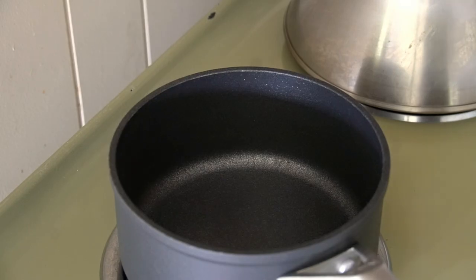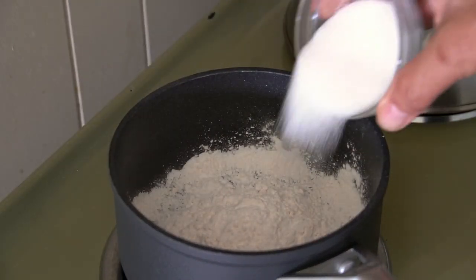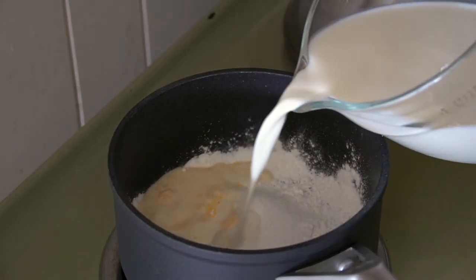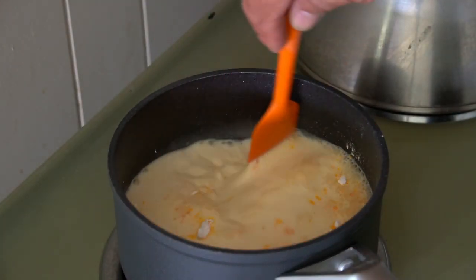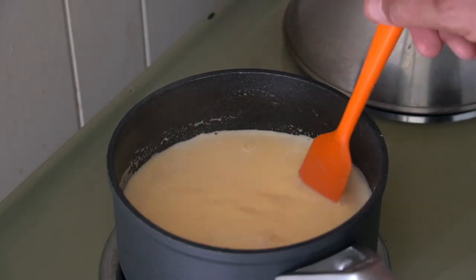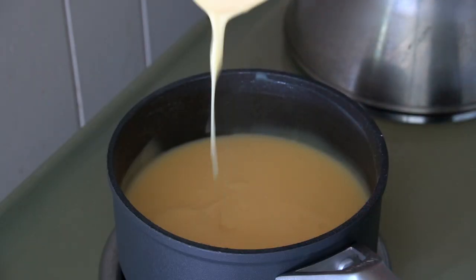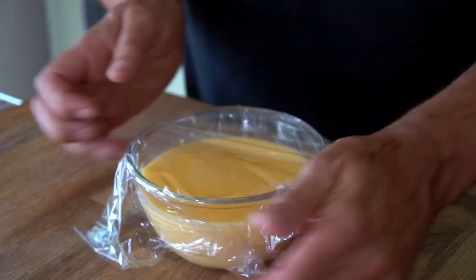To begin, let's start with a custard cream. Into a medium saucepan add a quarter cup of instant custard powder, three tablespoons of granulated sugar, then pour in two cups of whole milk. Stir to combine and heat over medium, stirring frequently. The custard will bubble and thicken, then transfer it to a bowl, cool, cover, and refrigerate.